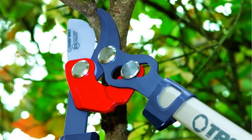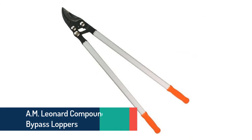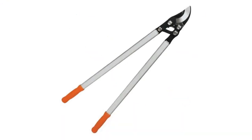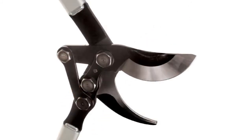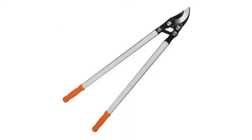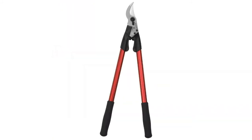Item number nine is the AM Leonard compound action bypass lopper. It offers very easy use with a 2.125-inch cutting capacity. It delivers increased leverage and comfortable use, decreasing user fatigue. The handle is made of tubular aluminum and the blade is made of high carbon steel for nice cutting performance. Proper sizing makes it useful for precise work.